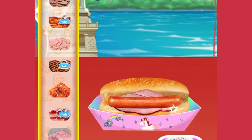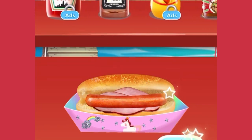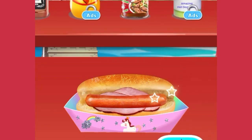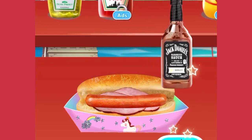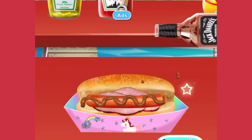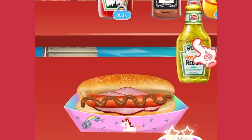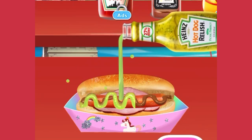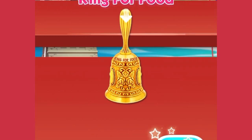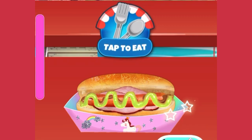Amazing! Let's add some yummy sauce to complete. Great choice! It's so cute! Good job! Let's ring for food.